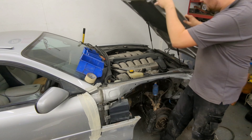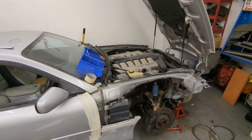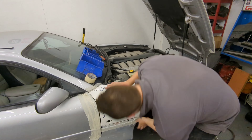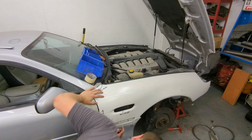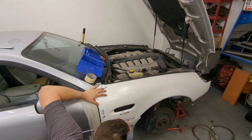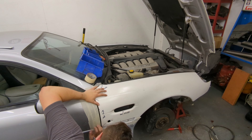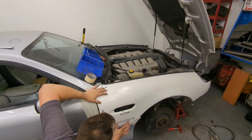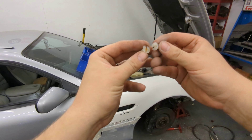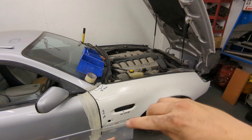Bonnet back up, struts back on — dead chuffed with that. Let's try fitting this wing. The first thing I need to do is drill the holes to allow this to fit here — we've got the holes already for this bit but we haven't got the hole here for the bolt. These little plastic plugs, a bit like rawl plugs, go into the wing and then a self-tapper goes through the side skirt into these.